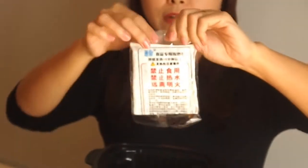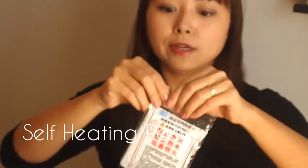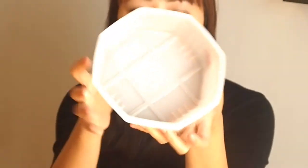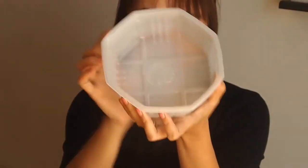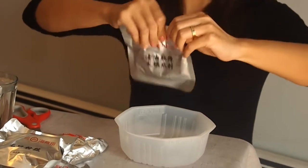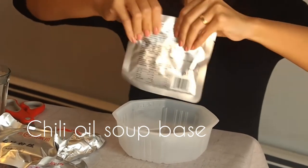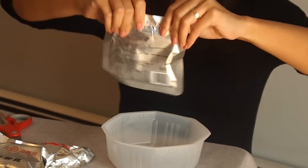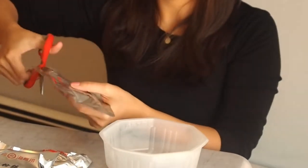Now for the magic stuff — this is a self-heating pack. We're going to open this up and place it into the big black box. Let's put the bowl aside first. First we add our chili oil. Make sure you squeeze the oil down before you cut it, because otherwise you'll get all the residue on your scissors.